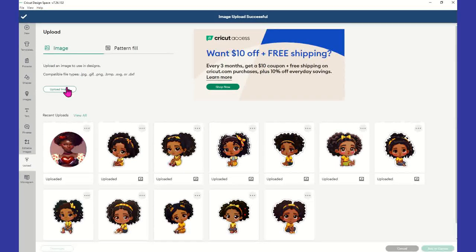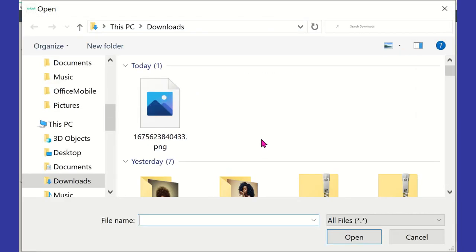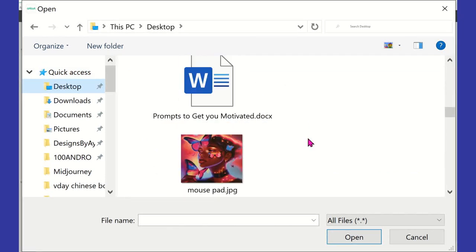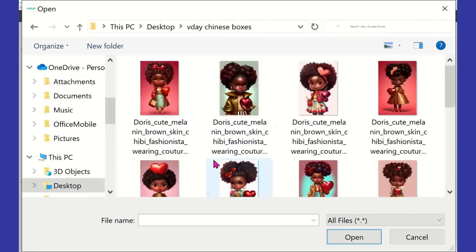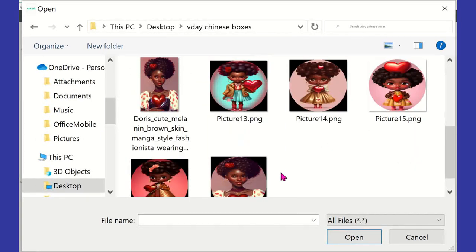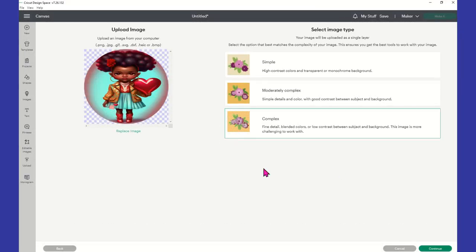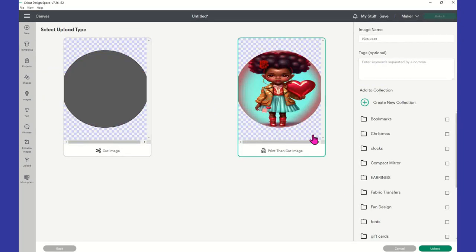We're going to go back to Upload Image, Browse, back to that same folder. These are images that I created in MidJourney — not images I purchased from anyone. These are all going to my brand orders in Atlanta for Valentine's Day.